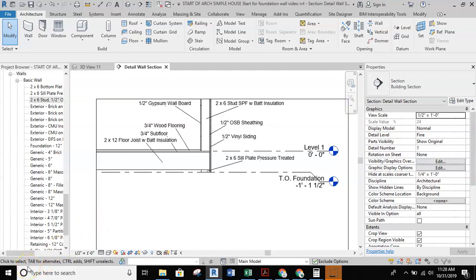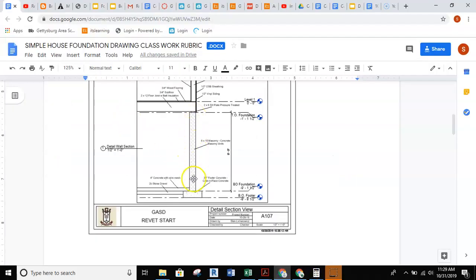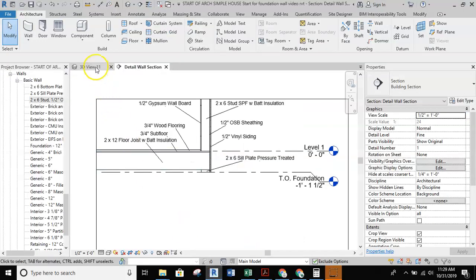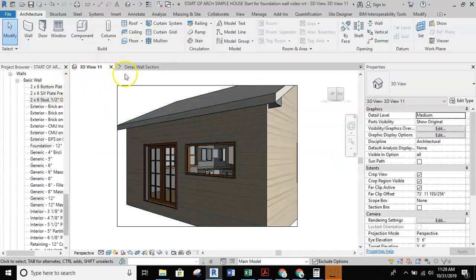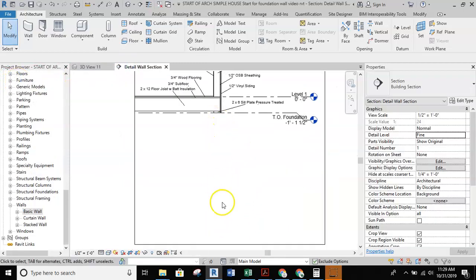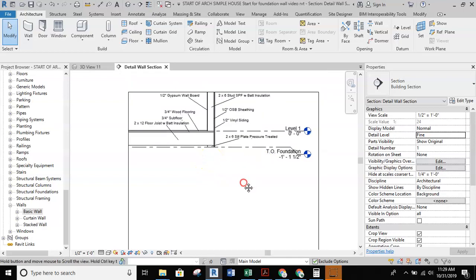In this video, we're going to take you through how to set up a foundation wall so that you have a full foundation wall and a footer underneath of your small house or your simple house. To do this, we're going to start working with an 8 by 16 CMU masonry wall, and we're going to jump into Revit. When we're finished, we're going to have an 8-foot tall foundation wall underneath of our home.